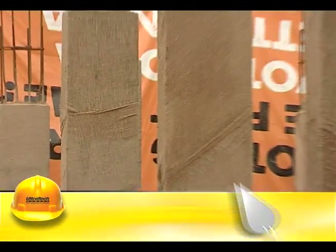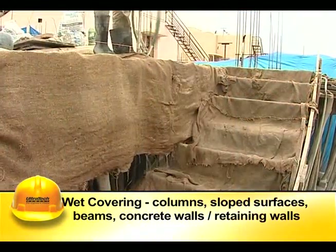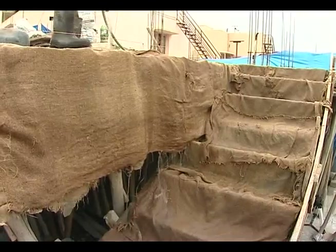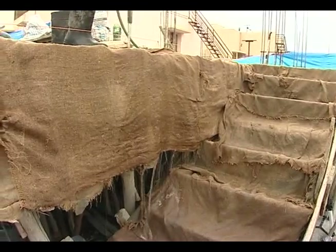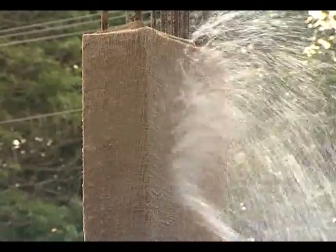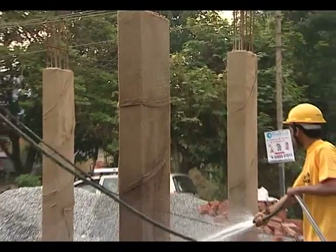Wet covering is generally used for columns, sloped surfaces, beams, and concrete walls. The concrete surfaces are to be covered with wet jute bags, burlaps, straw, etc. Water is sprinkled on these coverings at regular intervals to ensure continuous wetness.